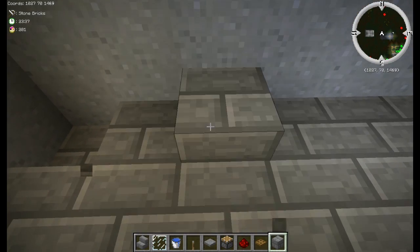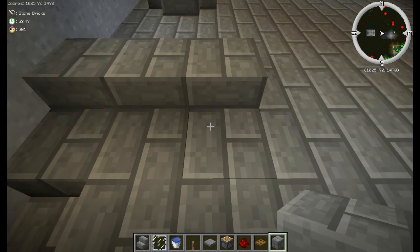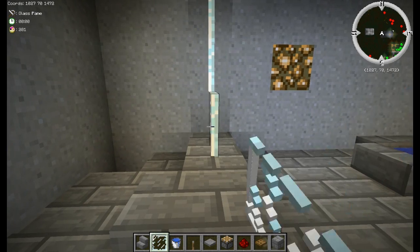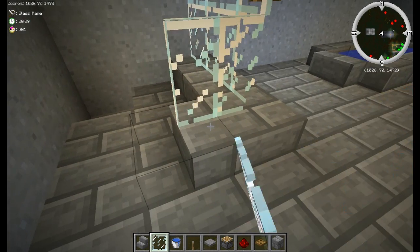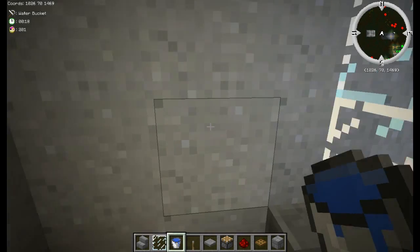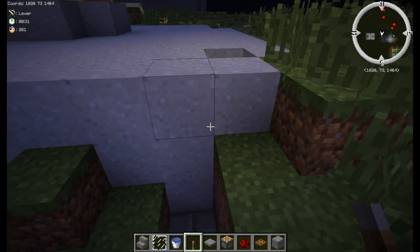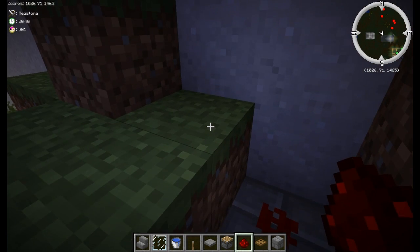Put a full block down, three full blocks, then a stair here. Stack glass panes up to the ceiling, turn, and add one more — that's the basic shape of the shower. Put a lever right there and break a hole. The lever is on the one-two-third block, so come out the back one, two, third block — this block right here is where we want our redstone.